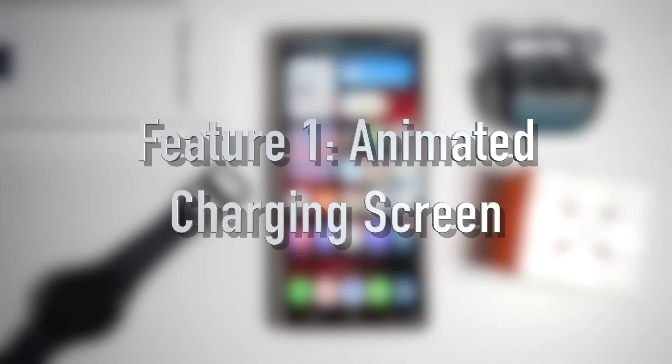Today I'm showing you 7 amazing hidden features that will make your phone feel more powerful, fun and super personalized. So let's begin. The first feature is where you can get an animated charging screen on your Samsung S25 Ultra.